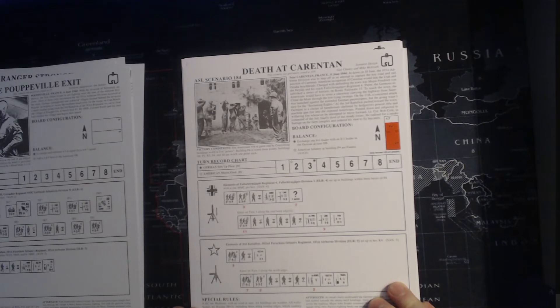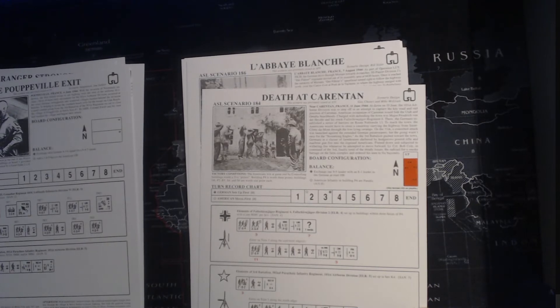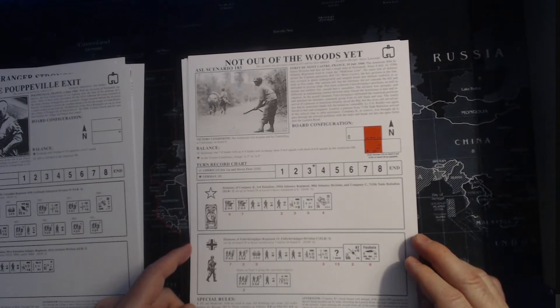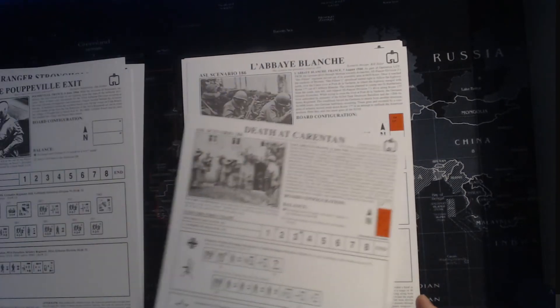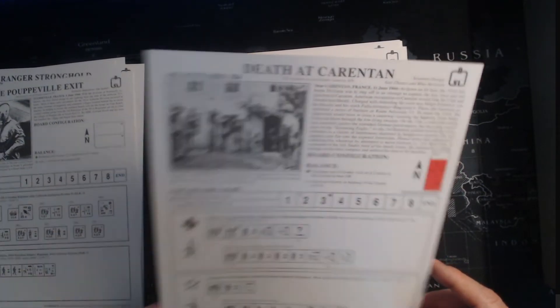German Airborne Fallschirmjäger versus American Airborne - that should be interesting. Twelve 5-4-8s versus ten 7-4-7s. Germans are heavy on leaders again - not surprising. Here we have Fallschirmjäger versus American Infantry, two half-boards again with a lot of overlays. The thing about Vassal is what I like to do is take my boards, put them in Vassal, put in all the overlays and map modifications, and then print those off. I have a large format printer at work that I print these off on, so I'm always able to customize the map boards rather than trying to tape on overlays.